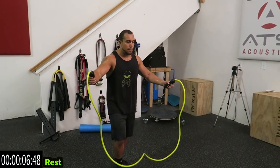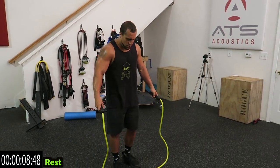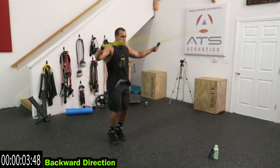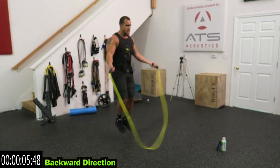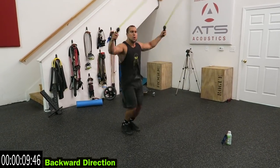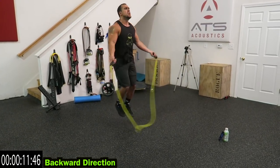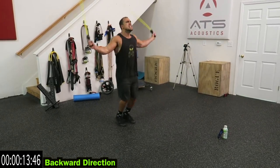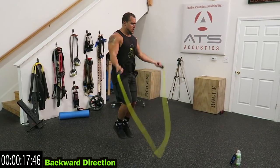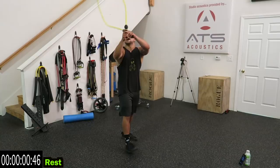We're going to spike it right back up — we're going backwards direction now. Let's go. Come on, if you're doing this weighted, those arms are going to absolutely burn too. Fight for that fatigue, guys. Come on, one more second. Relax.